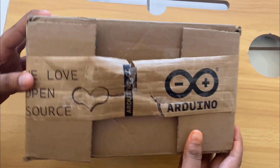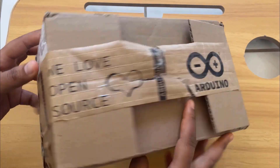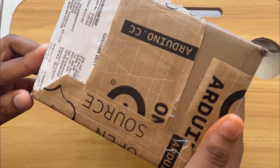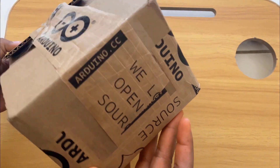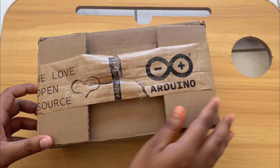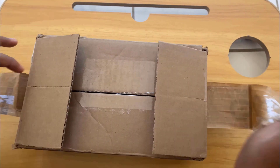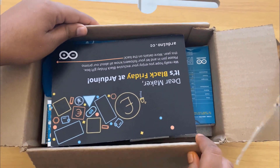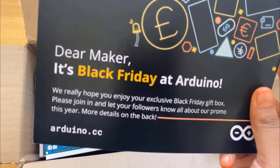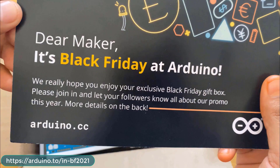Hello makers and engineers! This is Black Friday week, so I got a mysterious gift from the official Arduino team at arduino.cc. They sent me this box, which looks mysterious and awesome. Let me unbox it and show you what's inside. Here is a card that I got inside this box.